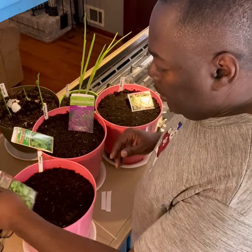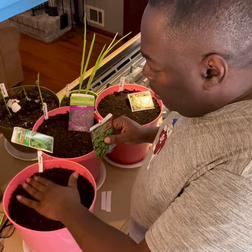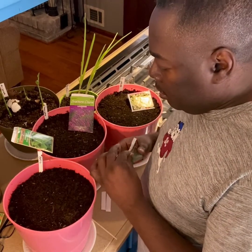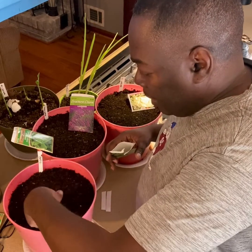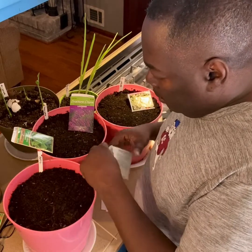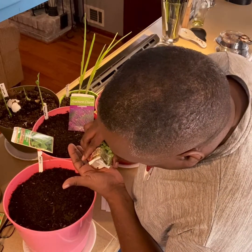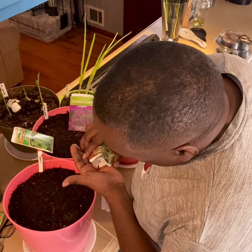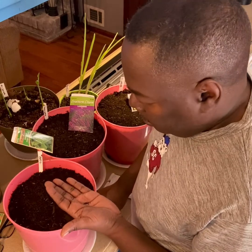So here's the way I do it. I have my soil and I like to pack it down. The reason I do that is because these seeds are so small — if it's not a flat surface, it's hard to see them. And when I say small, they are small.